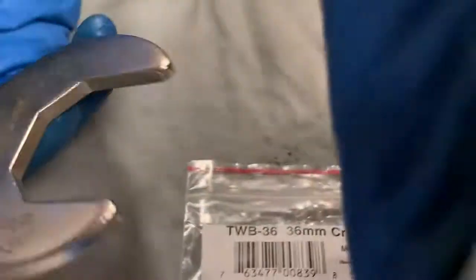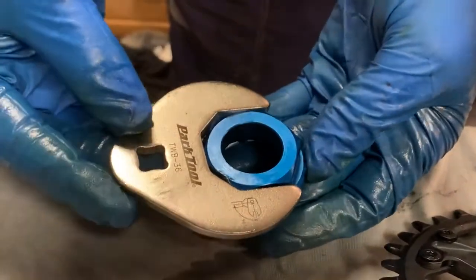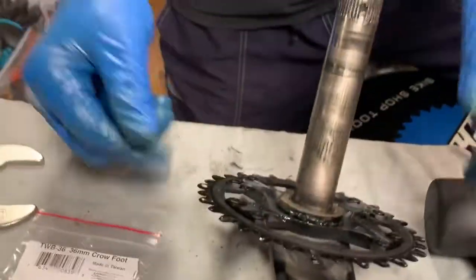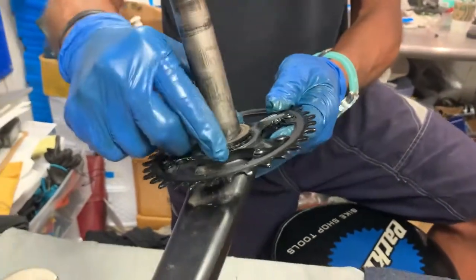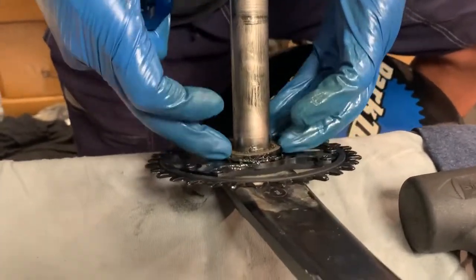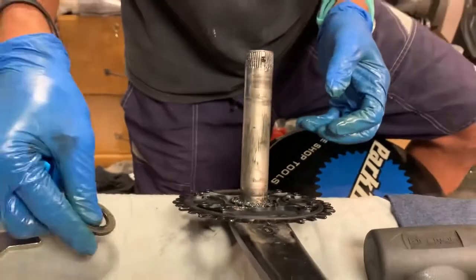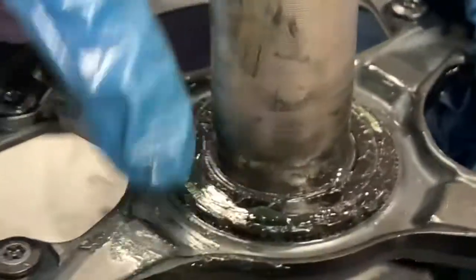So you take this crow's foot and put that on there, and you can see the torque value on here is 35 to 50 Nm. Now, there's a spacer on here — this is actually the second attempt at this video, so that's why that spacer is on there. In the previous video I installed this chainring with this lock ring, and let me show you what this looks like on the vise.